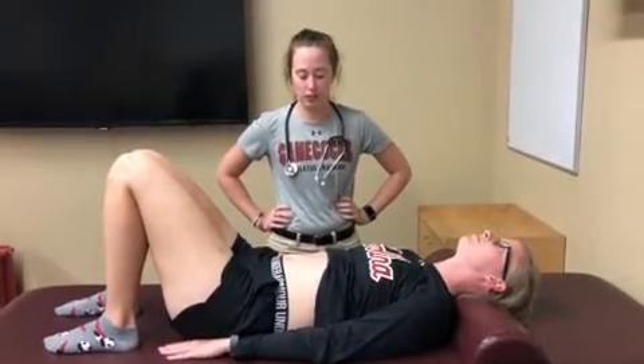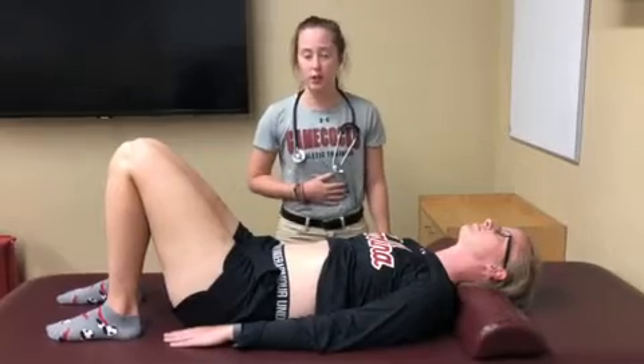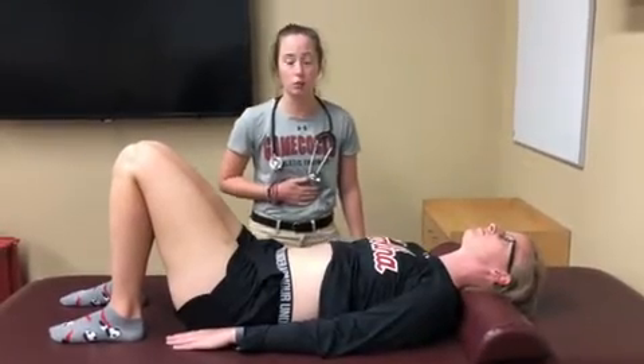So first of all, you just do this in any pre-participation examination and you just want to check to see if anyone has any concerns about their abdomen or their stomach. You're going to have them lying on their back in a hook-lying position so that their abdominal muscles are relaxed.